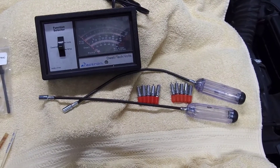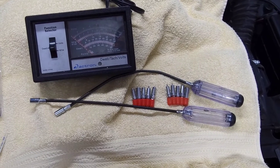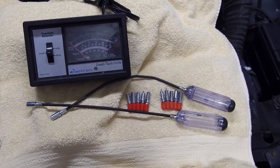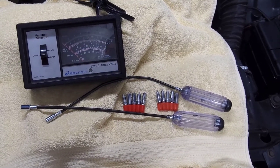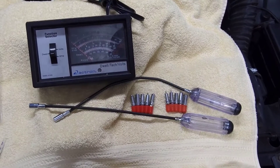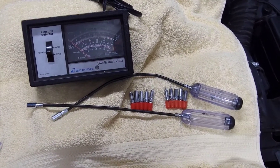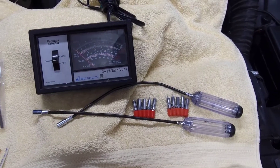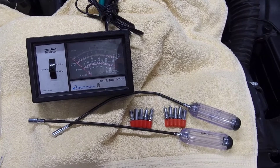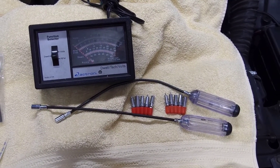Next up, we have a pair of flexible carburetor adjustment tools with the double D head. Double D fits GM mixture control screws. You are going to need two of them — one for each screw, because you have two screws in the carburetor. These are available at any major auto parts store: Pep Boys, O'Reilly's, Napa, AutoZone. You can also find them on Amazon and eBay real easy.